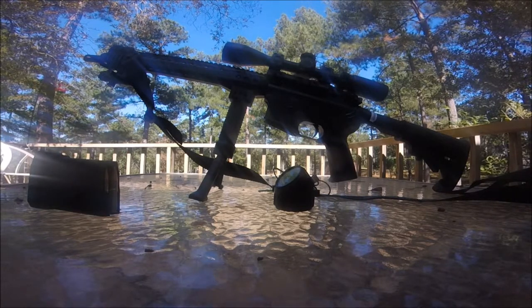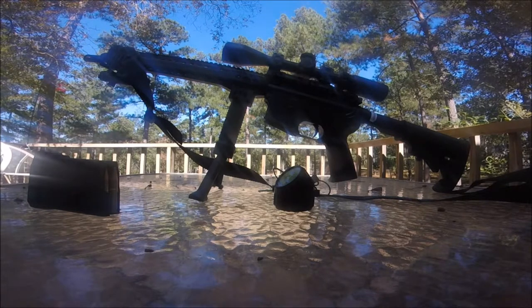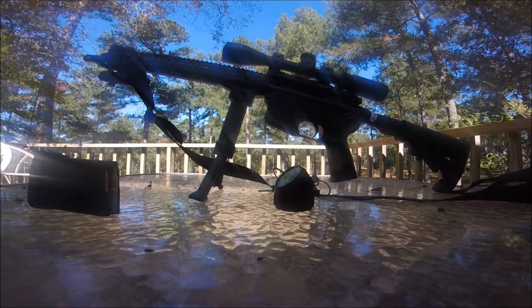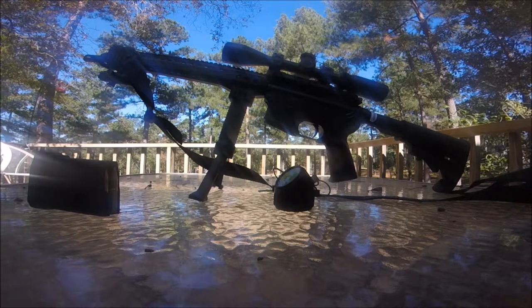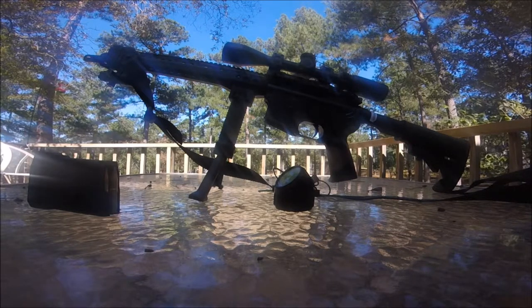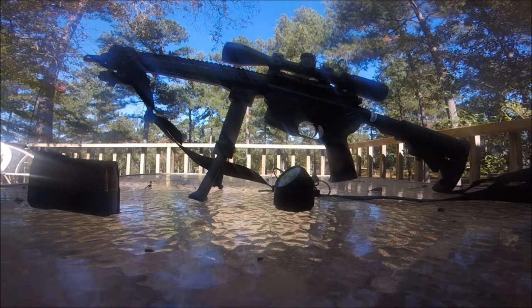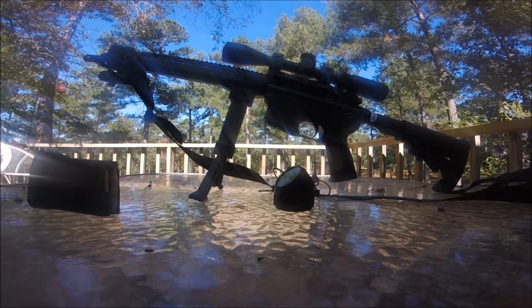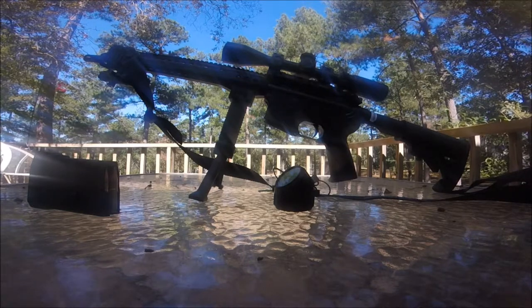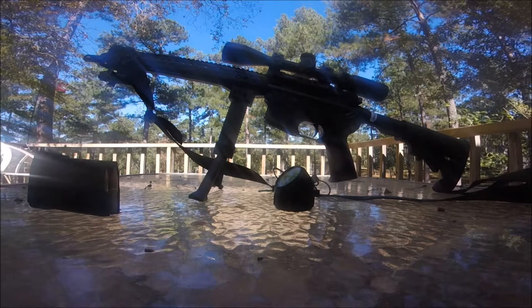Jim Leatherwood was ahead of his time in Vietnam. He invented the Leatherwood series scope. I think maybe Redfield made the first one called the ART 1. The first one was the ART 1 — it had stadia dots in it and was set up for the .308 caliber. It was an auto-ranging telescope called the ART. Just one wonderful scope — you measure your target from the waist to the head, put the line at the bottom on the waist and the line at the top on the head, and you knew the range. Then you just send your round downrange.